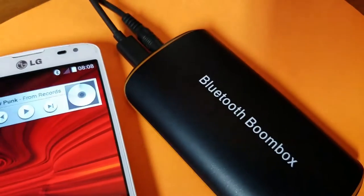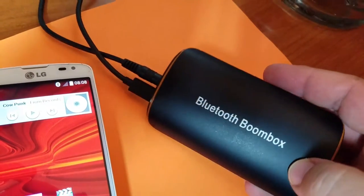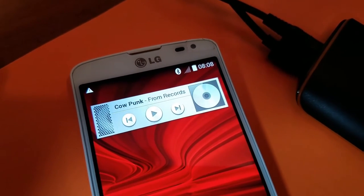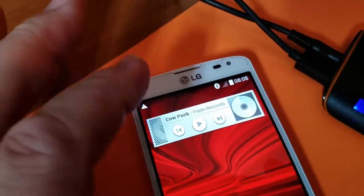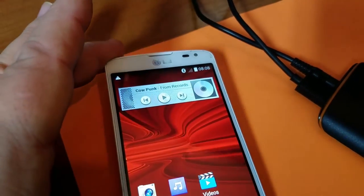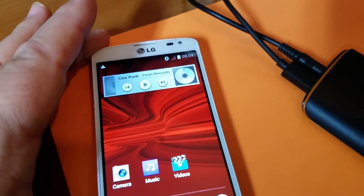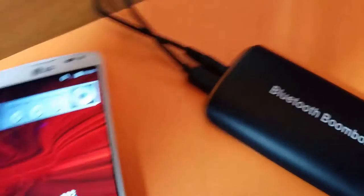That works. It can be a little funky sometimes connecting, and it kind of depends on which Bluetooth device you're using. I'm recording with a Samsung Galaxy S7. This other device is an LG Volt, which I use for music storage — it's an old Virgin Mobile prepaid smartphone but it has tons of memory and a lot of music on it. Every once in a while it's a little glitchy.